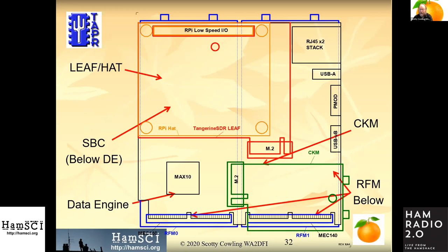This is a mechanical layout — kind of hard to see on a flat screen, but the red here is a leaf board. The orange subset of it is the Raspberry Pi hat. Down here in green is the clock module. The RF modules exist on the backside of the board — you can see the blue outlines, those are the RF module connectors. The black outline is the data engine itself, roughly 100 to 120 millimeters square — about four to five inches square.